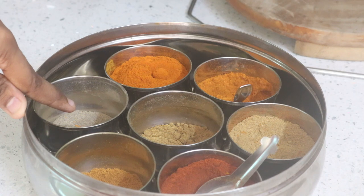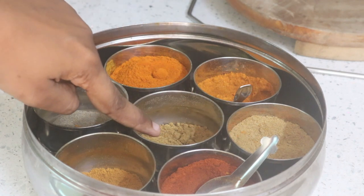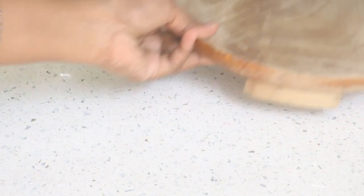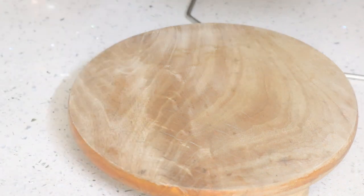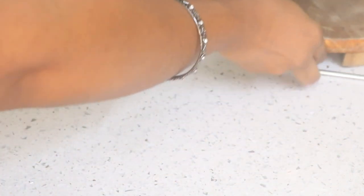We have Mally masala, Pepper masala, Munchal masala, Sambar masala — this is a very nice jar. This is the masala box. This is our chapati maker — we store all the cut items. This is for easy cleaning — it is not heavy. This is the chapati maker, and it is easy to clean.